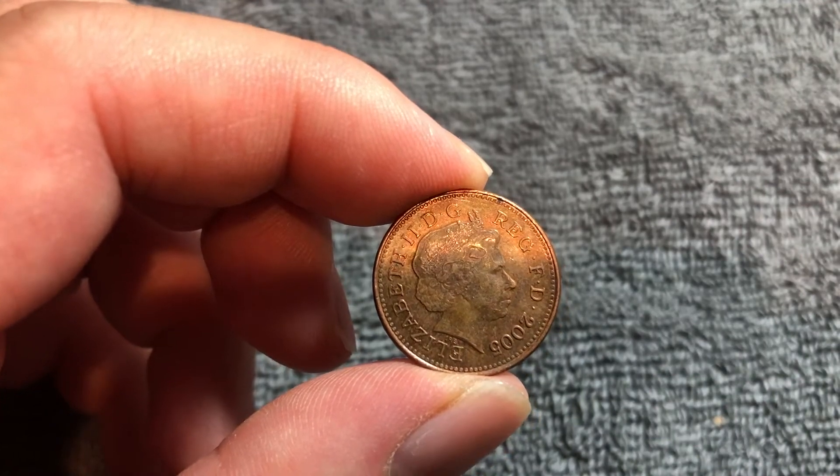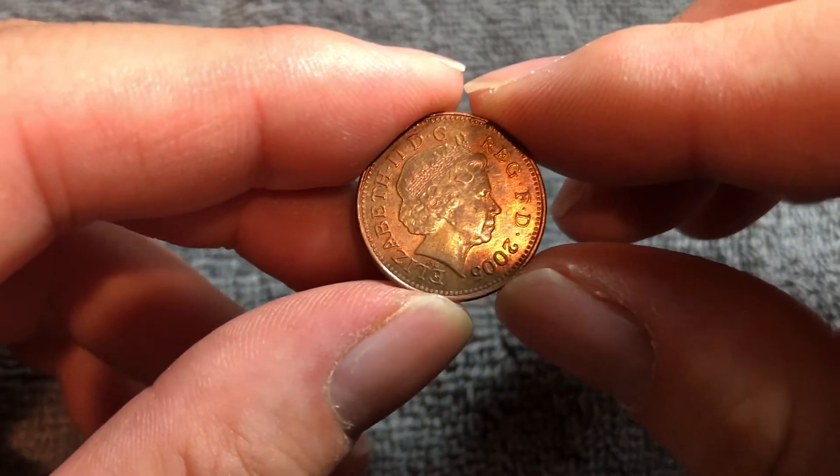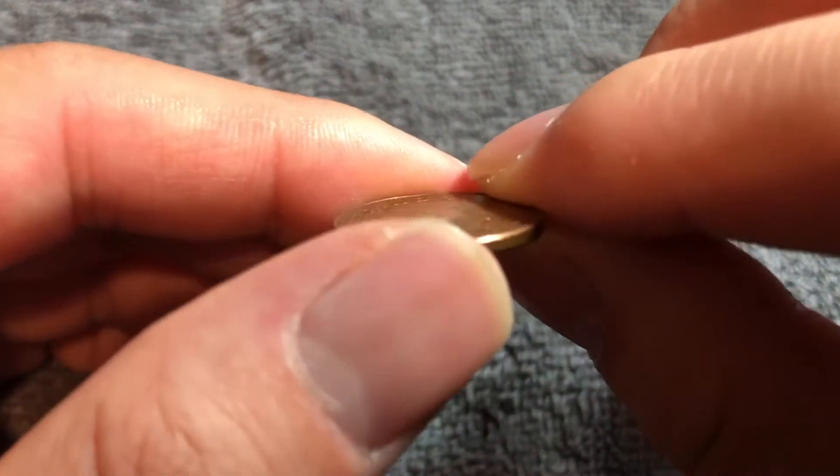This is a copper plated steel coin. It weighs 3.56 grams. It's 20.3 millimeters in diameter, 1.65 millimeters thick with a smooth edge.